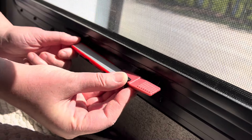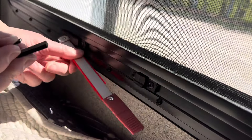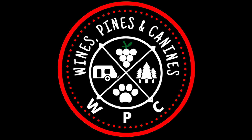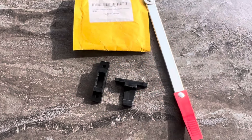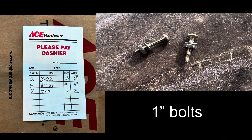Today's video is all about a repair that Linda and I did earlier this year. The latch on our emergency egress window broke off, and without it there was no way to secure it to travel. We found the replacement latch online, and at our local hardware store we found two bolts, two washers, and two nuts to finish the repair.